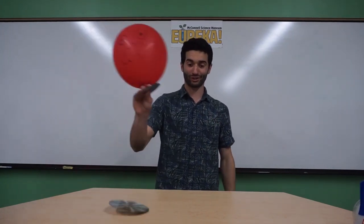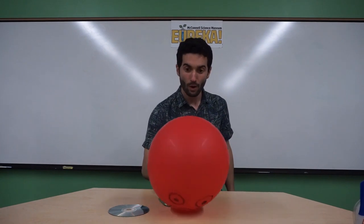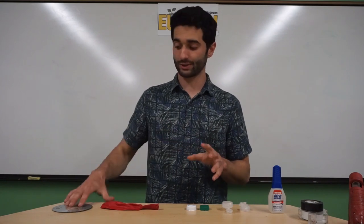Are you sitting at home wondering what to do with all those leftover CDs? Well today I'm going to tell you about the creation of our CD hovercrafts. For this project, everything that you need can be found in your house.